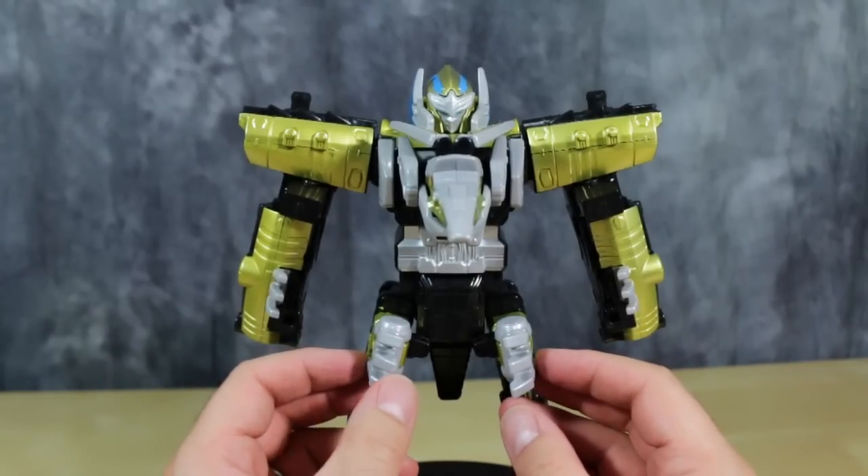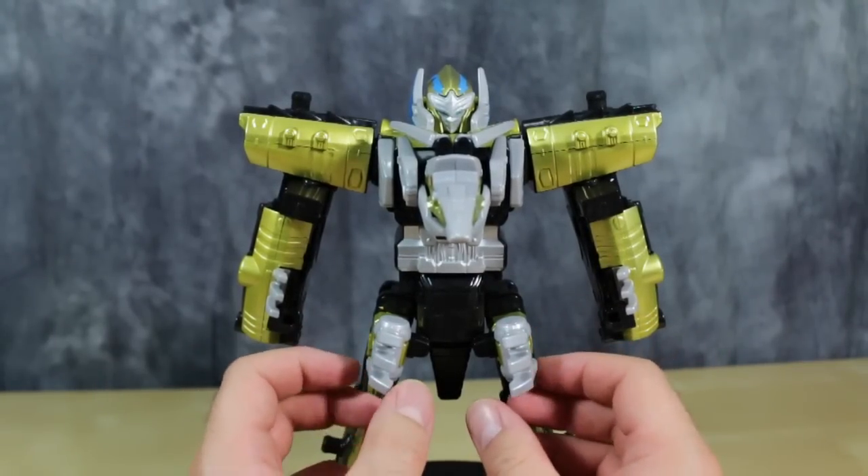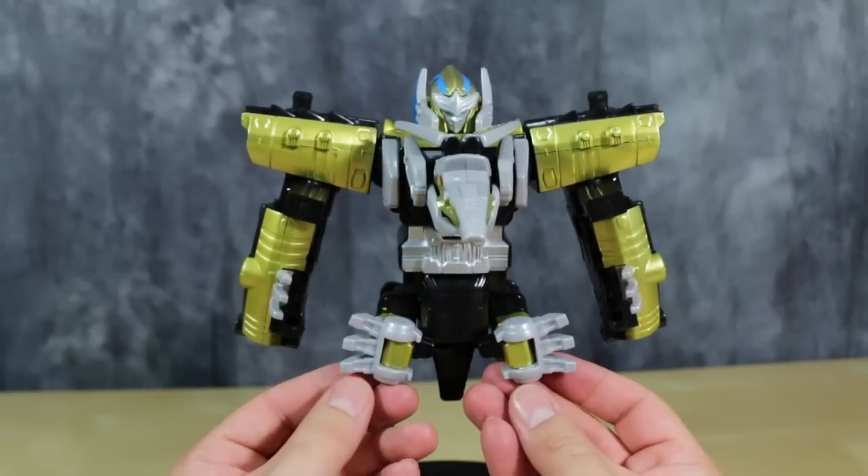One thing I find very funny about the Zord are the crotch hands moves. So you can have jazz crotch hands!